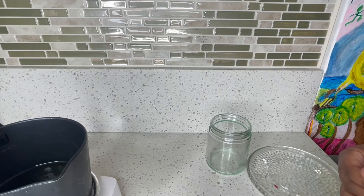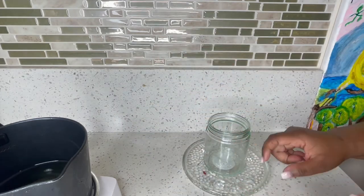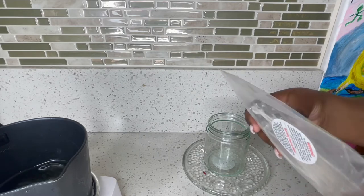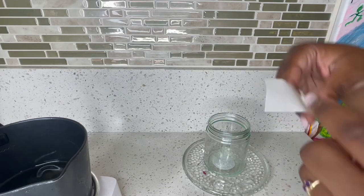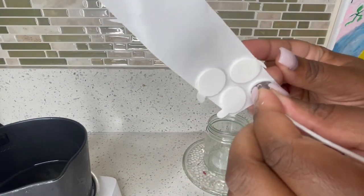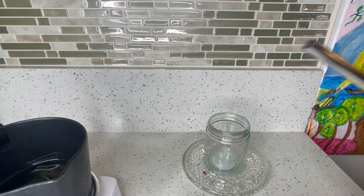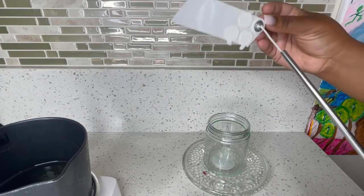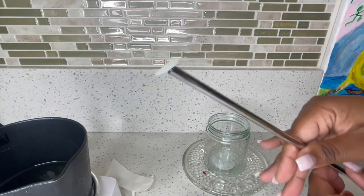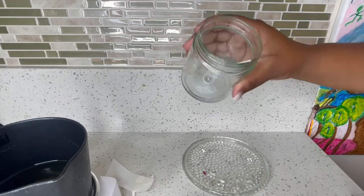While my candle wax is melting, I'm gonna set up my mason jar. I'm gonna put my candle label on it because wax is messy. Then I'm gonna get one of my wicks — I want the best looking wick — and get one of these stickers. I use a straw to place the wick, put it right in the middle, press down on it, and boom — my wick is inside the candle.